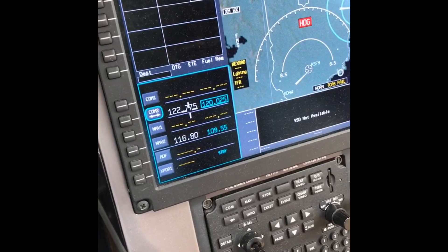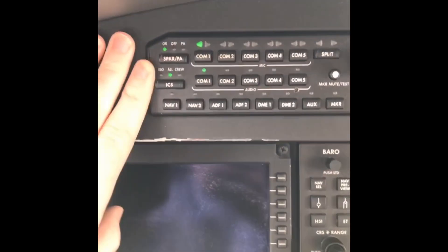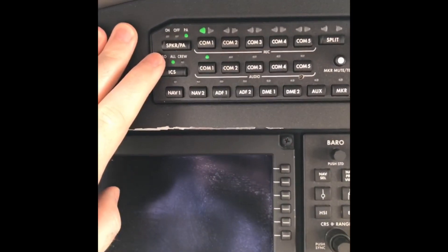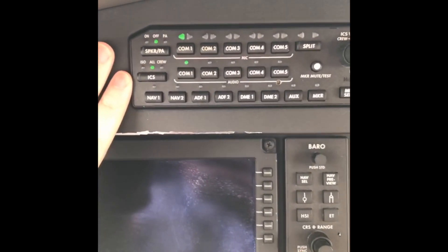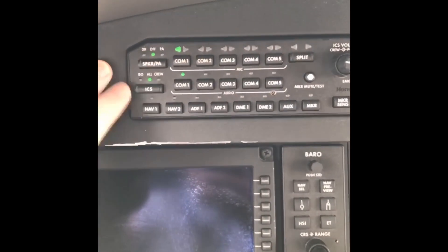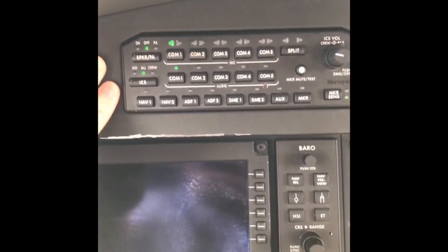This is actually where we'll get our IFR. Our audio control panel is up here. Here's your speaker PA button — if this is on, speaker's on; if off, speaker's off and when you transmit you'll just transmit to the cabin. I usually leave that off. There's your ICS — you can isolate yourself or select all crew. There's a headset jack in the back, so if you hit 'all' you can talk to someone sitting in the back; 'crew' is just the two guys up front.